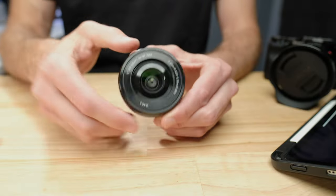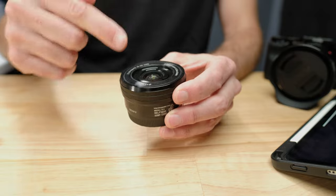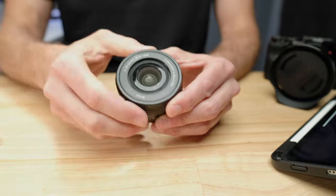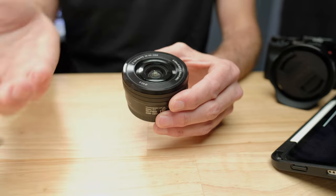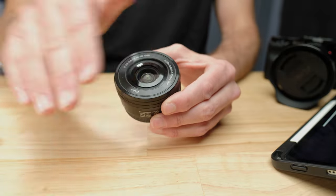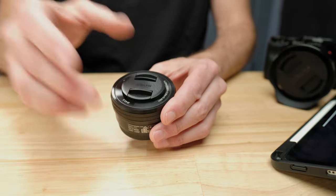If you get dirt or dust on the bare front element, don't wipe it with your shirt — you might scratch or grind the debris into the lens. But if it's just a lens filter, you can wipe it with your t-shirt or any cleaning cloth without worry. And if you eventually scratch the UV filter, it's cheap — just buy a new one. You'll always be able to clean the front of the lens and get clean shots, even if you get a little rain on it.